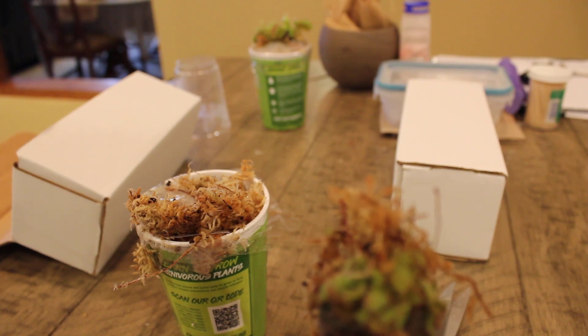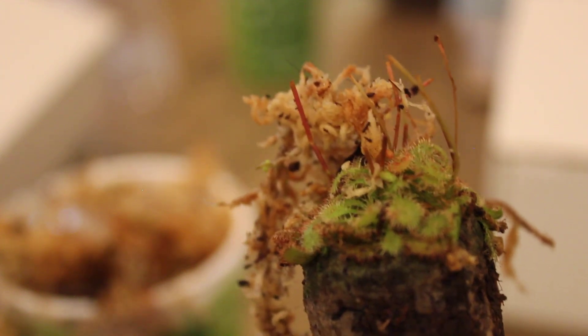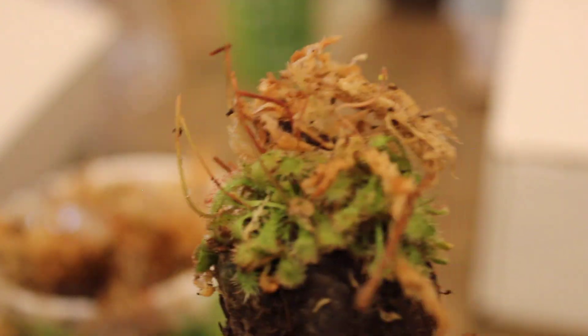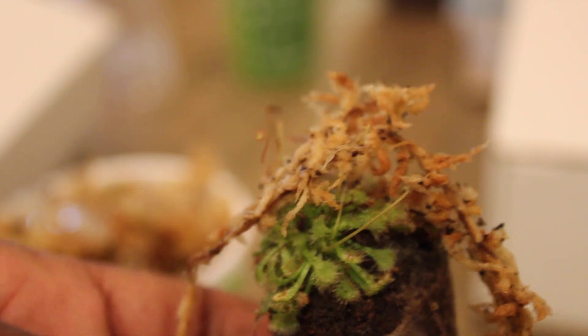Let me get a hold of it and focus the camera in here a bit so you all can see it. And that is the Sundew plant — it looks really healthy. I hope you can see that okay. Let me step back and set it off to the side.